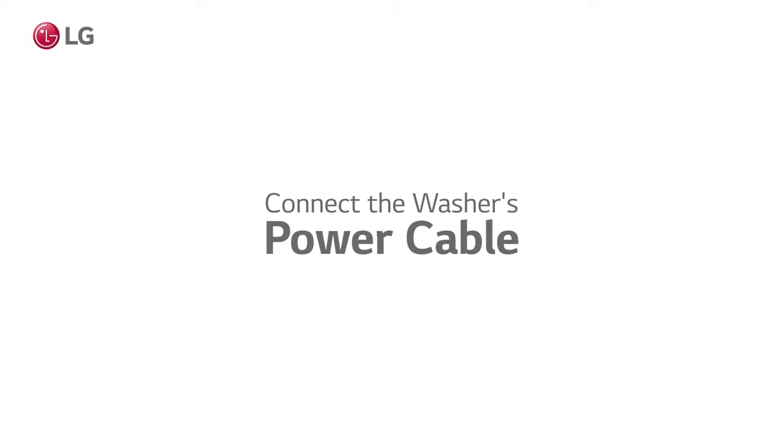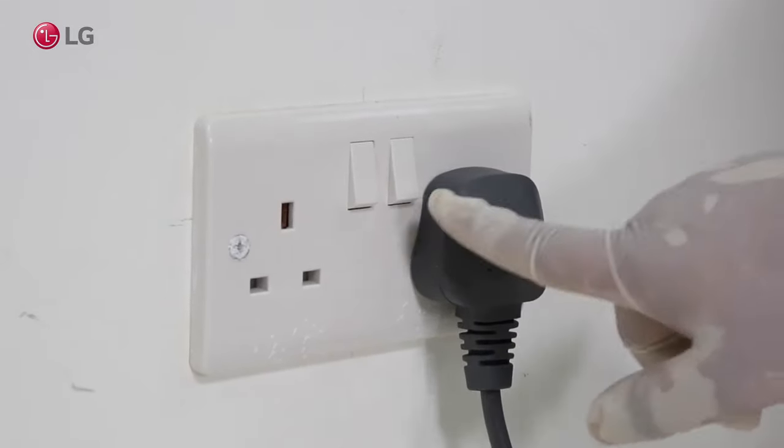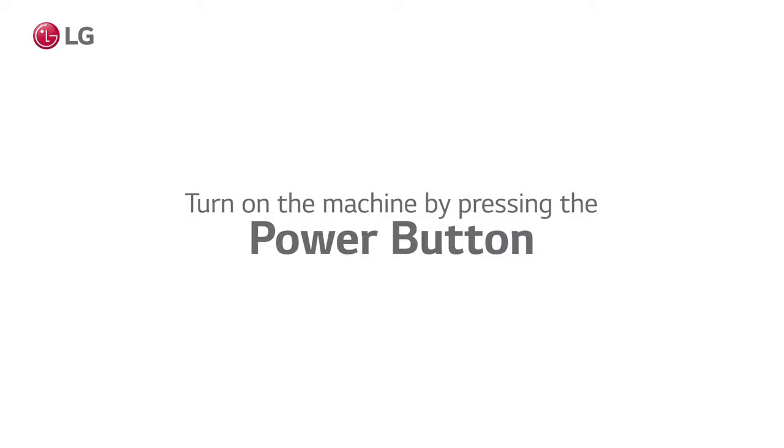Connect the washer's power cable to the wall outlet according to the instructions. Switch on the wall outlet power. Start the machine by pressing the power button.